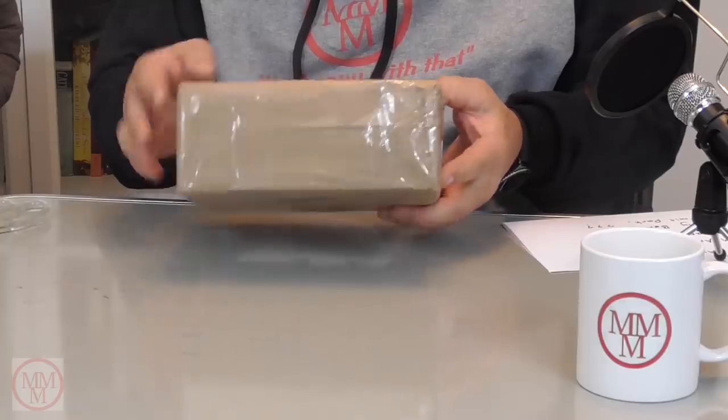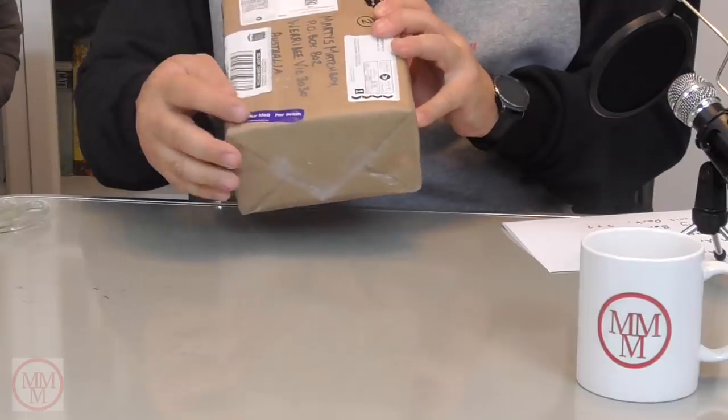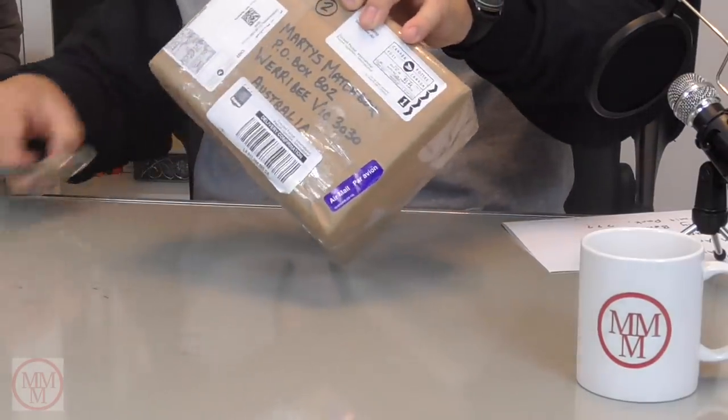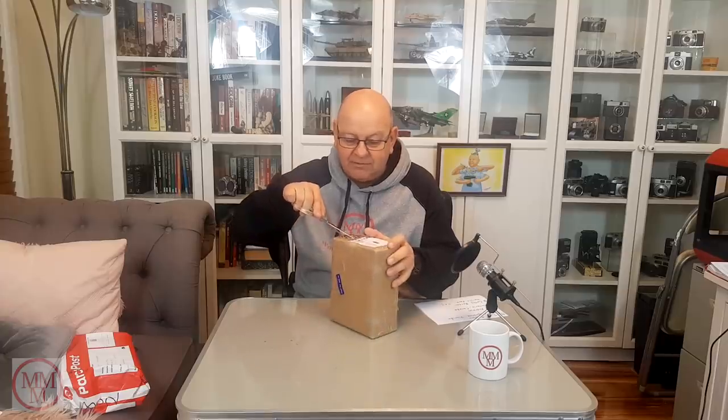This is a nice little box. To Marty's Matchbox, PO Box 802 in Werribee. And it's from M Andrews from Ontario in Canada. Canada Post, Airmail Par Avion — remember, Canadians speak a lot of French. Let's open it up and see what's inside. It says 'challenge coin and toy.' I never noticed that before. Now I'm really excited.